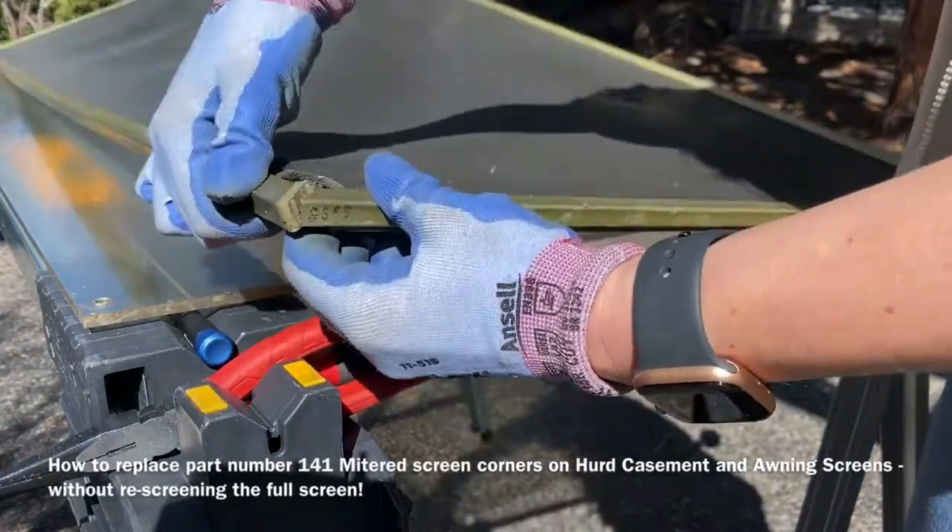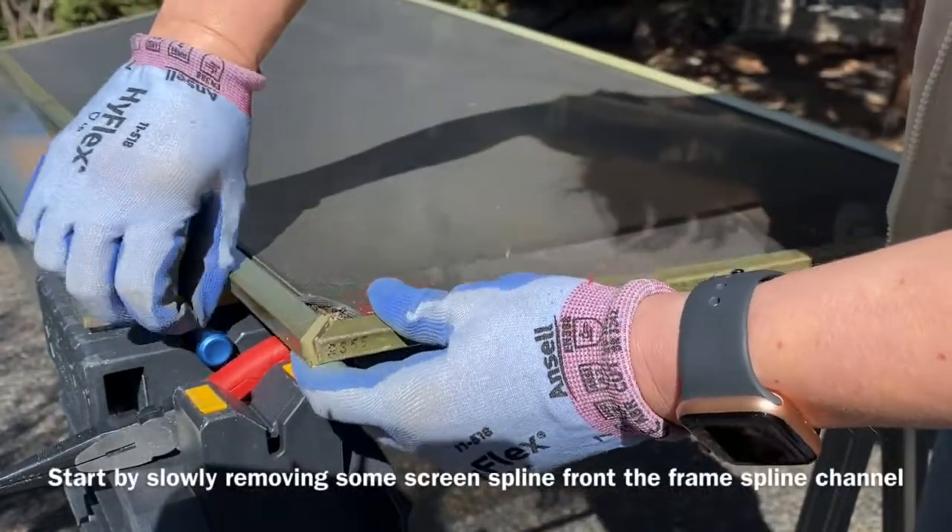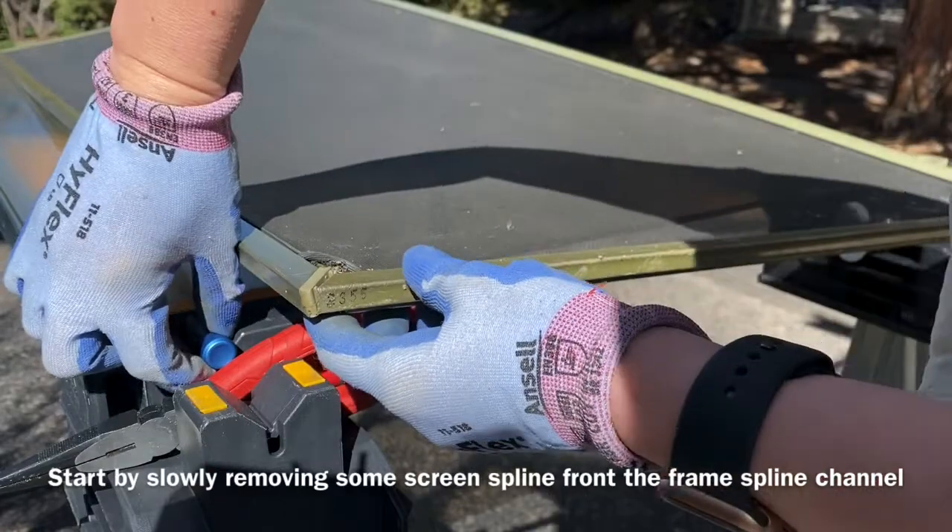So what you'll need is a flat surface to work on. We used two sawhorses and a piece of plexiglass, but any solid surface area will work for you.